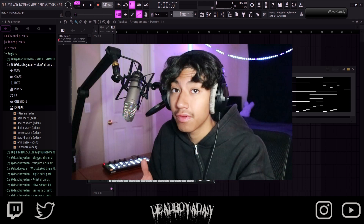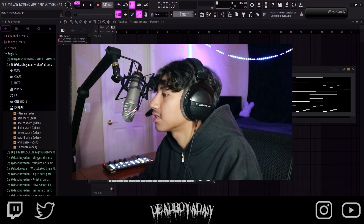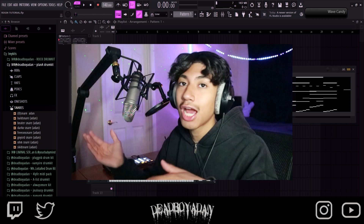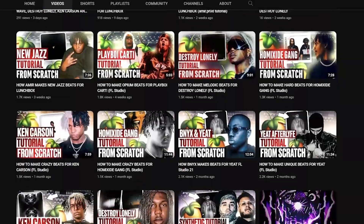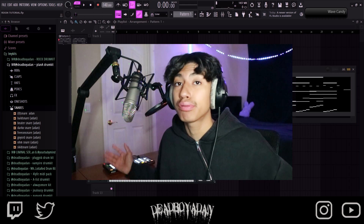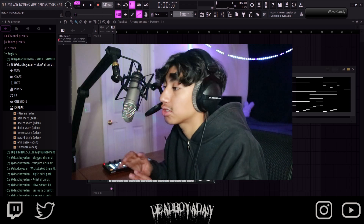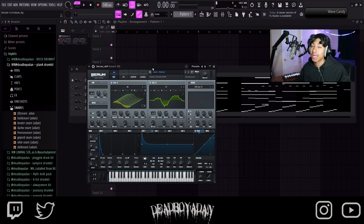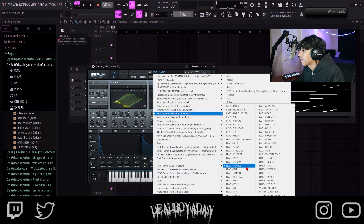If you want a video solely on melodies, I'll make one. So basically we went to the Fragile serum bank by Sunboy — shout out Sunboy. He makes YouTube tutorials, he be pushing out kids like he's pregnant — serum kits, loop raider kits. Right now we're using the Fragile serum bank, and the preset is Lead Fragile.